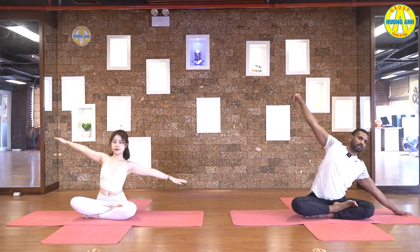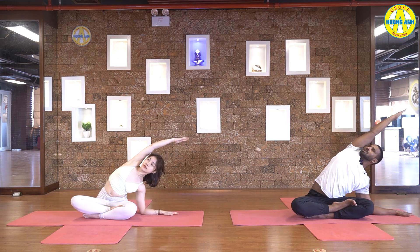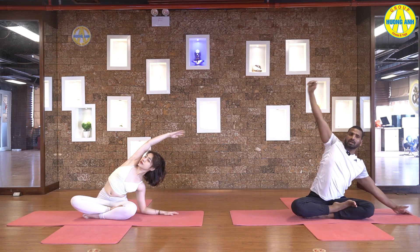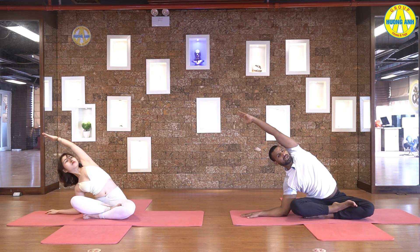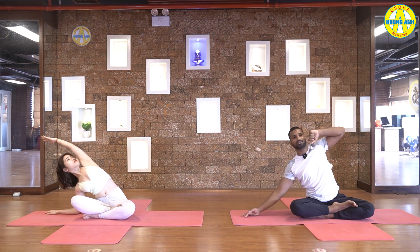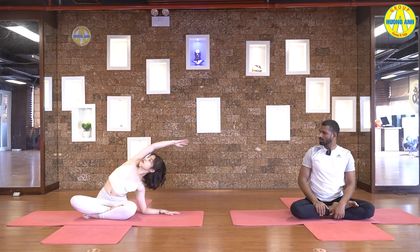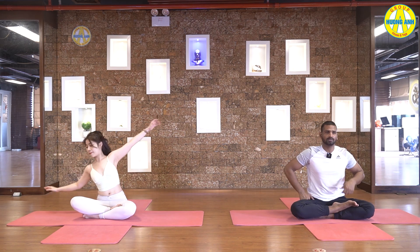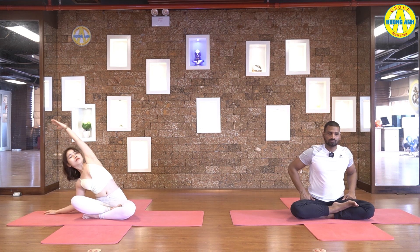Inhale, hands to the side now, and exhale down to the right side. Drop your elbow down, upper hand stretch over the head and look up. Inhale, back to center. Exhale down to the left side, stretch your right hand over the head, press your right hip down. Inhale, come back. Exhale down to the right side again. Inhale, come back center. Exhale down to the left side. Inhale, come back center.